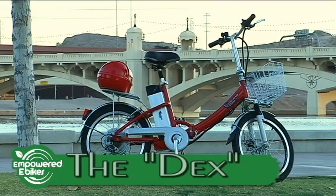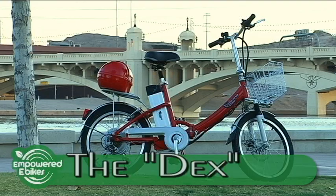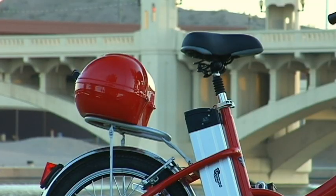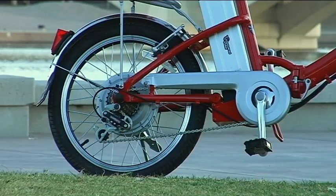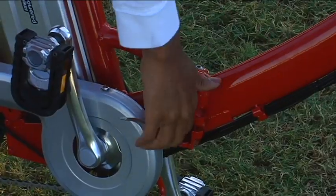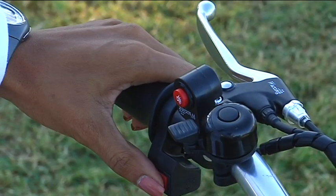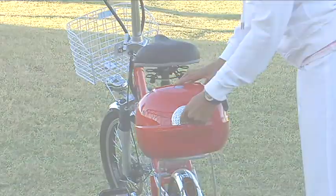Hi, my name is Shondi and this is the Dex by Empowered E-Bikes. It's a folding battery operated electric bicycle with a 350 watt motor that takes much of the hard work out of riding a bike. Let's take it for a test drive.